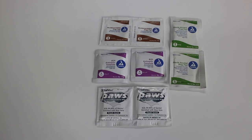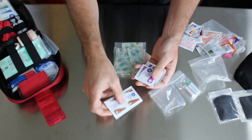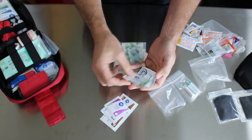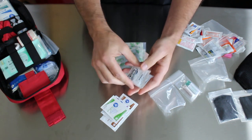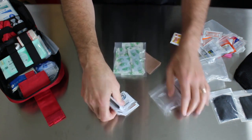This little bag has got all your little pads and wipes. You've got a couple of iodine wipes, some antimicrobial towels, some alcohol pads, and then just some regular hand towelettes which are really nice to have — you can never have enough of those.